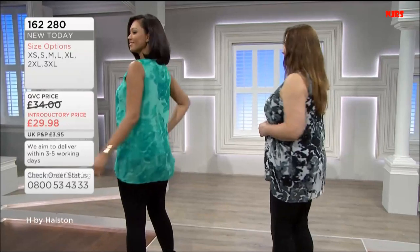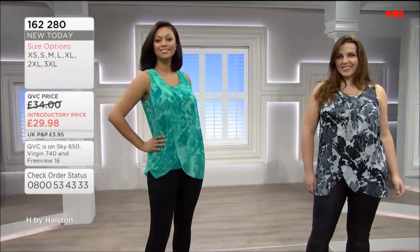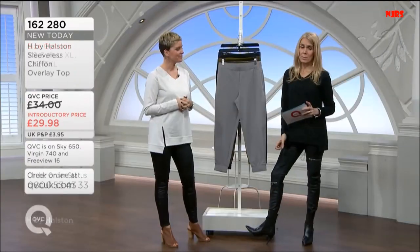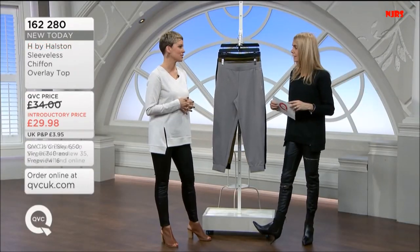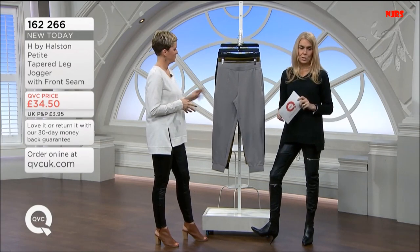You don't have to worry about where your bra straps might be — a really easy top. Great summer piece. That's what makes it also incredibly flattering. These are going to be very popular. The item number is 162-266. So we have two choices.